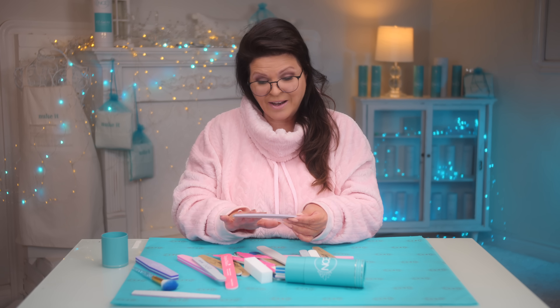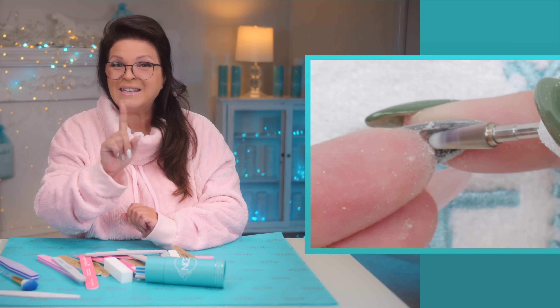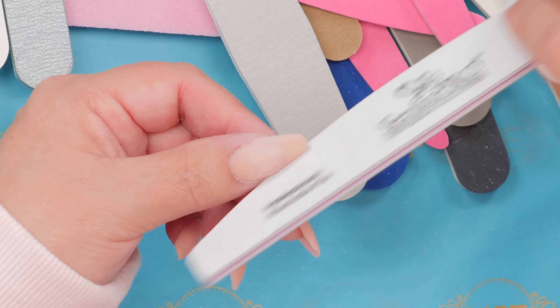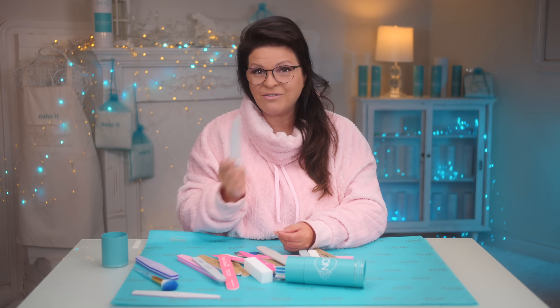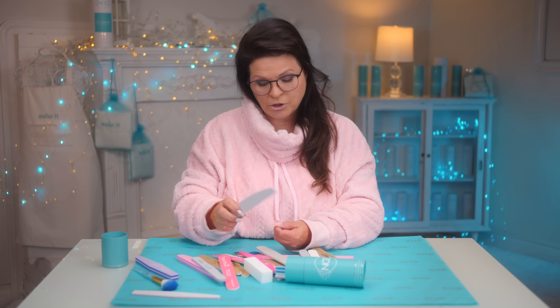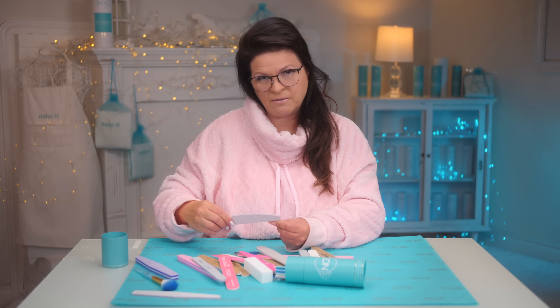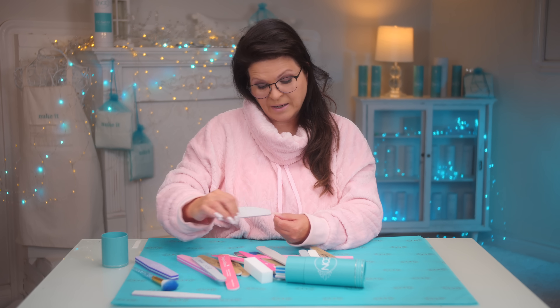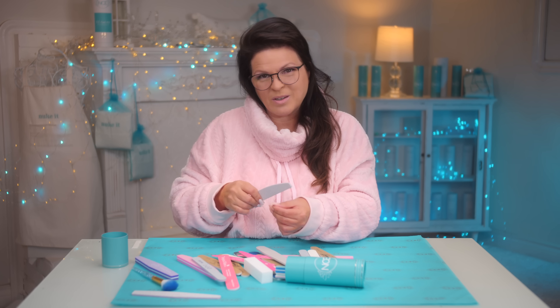Whereas a hand file can't file underneath, an e-file can get underneath easily. But one thing an e-file can't do is refine the shape. You can take an e-file and buzz around it to get a general shape, but a hand file is crucial in making that shape nice, smooth, and perfectly even. Ultimately, you do need a hand file to smooth it right up.